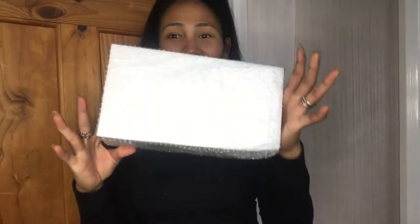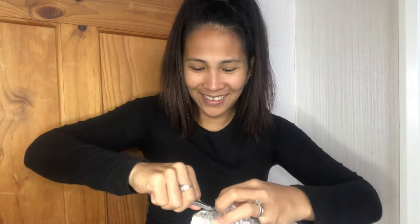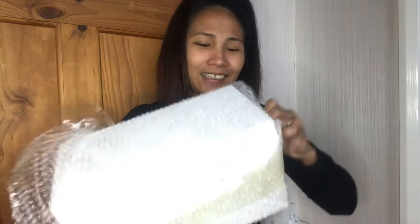Another box again? Oh my god. Enjoy unboxing! Ta-da! Share your awesome using Amazon Feedback. Another gift sent from me. So we will open it.